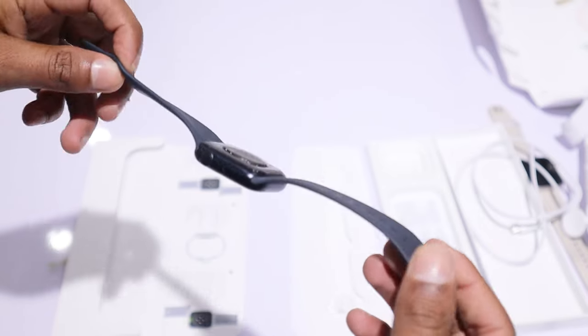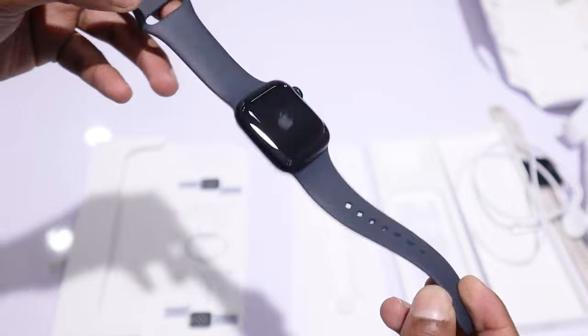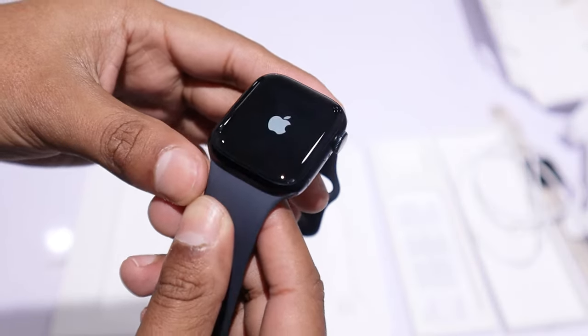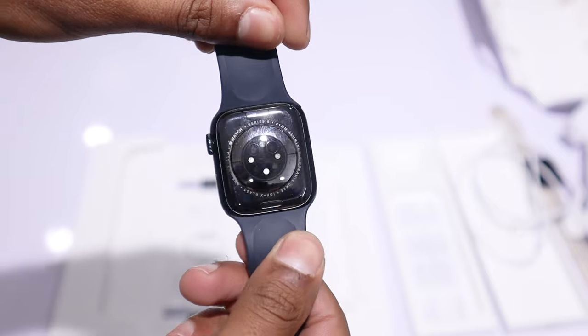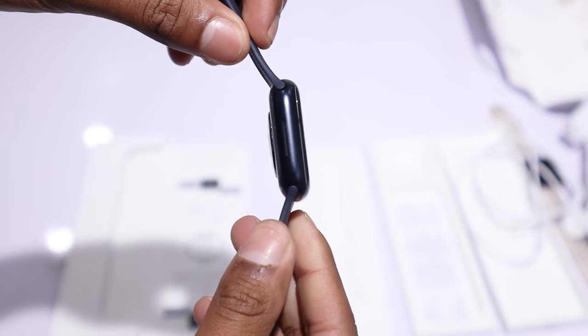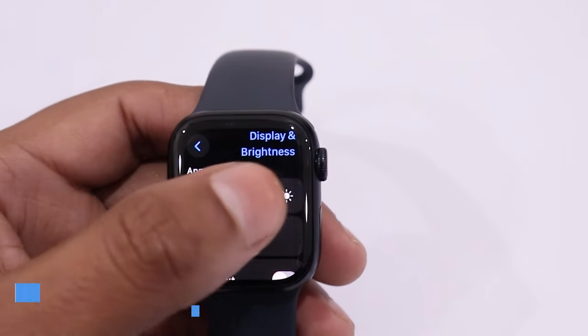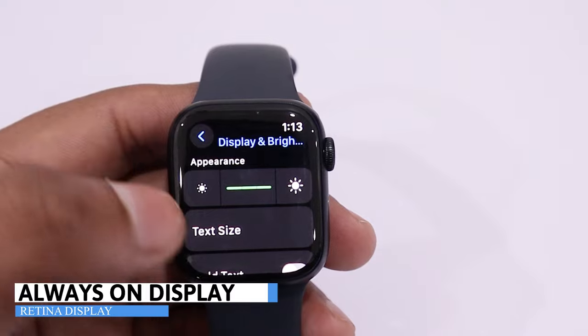If you also want to know how to set up the Apple Watch Series 9, I will cover it in the next video — I will add the link in the eye tab so you can tap on it to watch the setup guide. Now, let me share some special features of the Apple Watch Series 9. First and foremost, let's talk about its always-on Retina display.